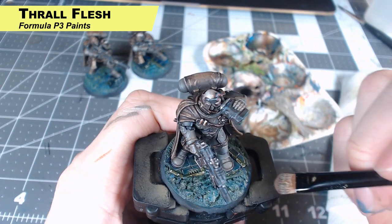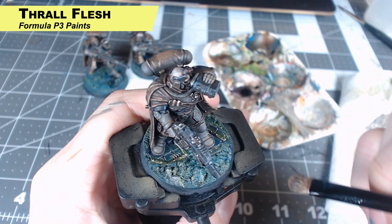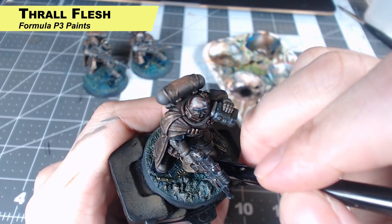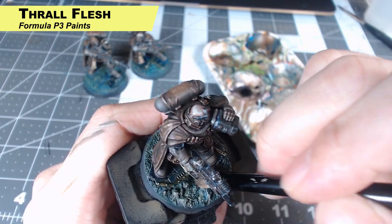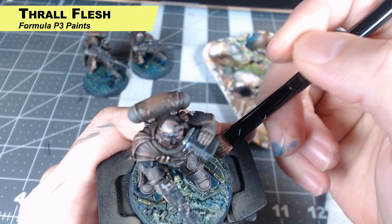I feel like we lost the highlights in all that, so we're just going to go back with Thrall Flesh and dry brush the base again. It doesn't really matter what we get it on — everything's going to look dirty and dusty, and it's going to combine it all together a little bit by just dry brushing over everything with Thrall Flesh once more.